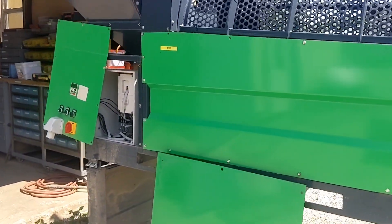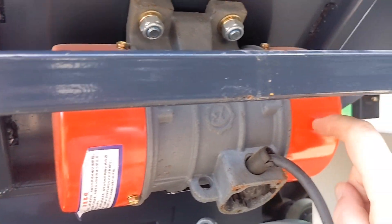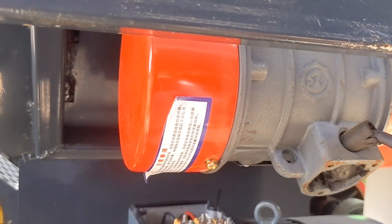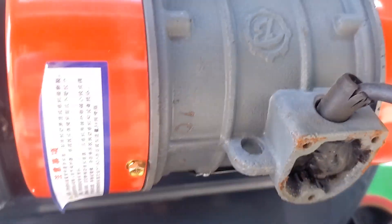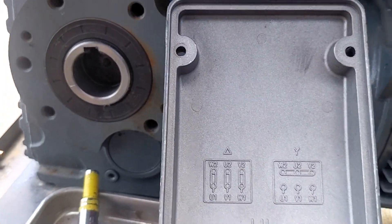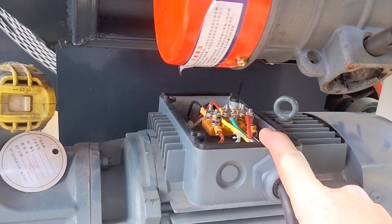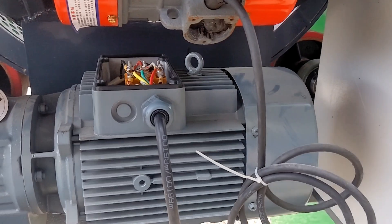I'm going to be moving kind of fast in this video. Let's see if we can get this thing going. First order of business, I'm going after the vibrating motor here. I was hoping I could switch it from high voltage — this is 460 volt only. I cannot. It is glazed or epoxied closed. However, this motor can be switched. You can see I've got low voltage and high voltage here. I think I can switch this motor from 460 volt. Fingers and toes crossed.